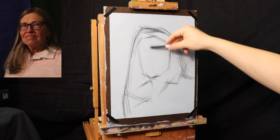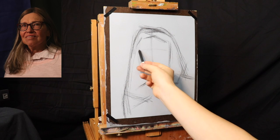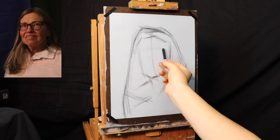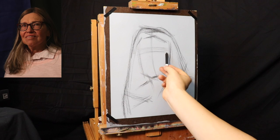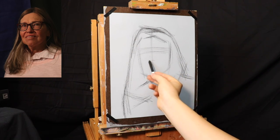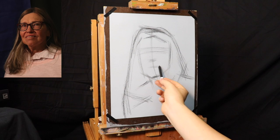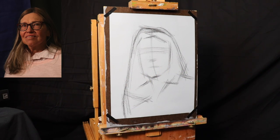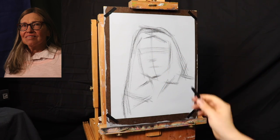Now we're going to move on to the gesture stage. The first thing I'll do is put in a center line, which is dividing both sides of the face. The model is in three-quarter view, meaning I'm seeing a little bit more of this side than that side. The gesture is just going to give me the movement — it's the verb, like what is the model doing? Here we have a little axis mark for the eyebrows and the eyes, and here we have a little axis for the nose and for the mouth. Notice how I keep moving the charcoal side by side.